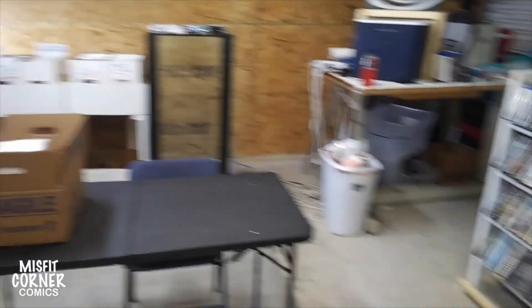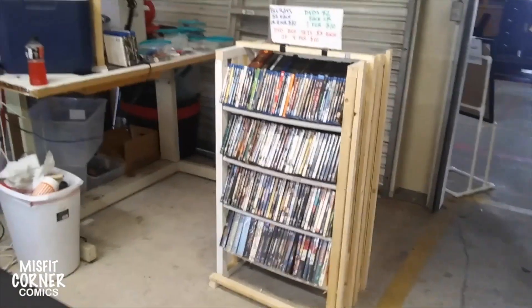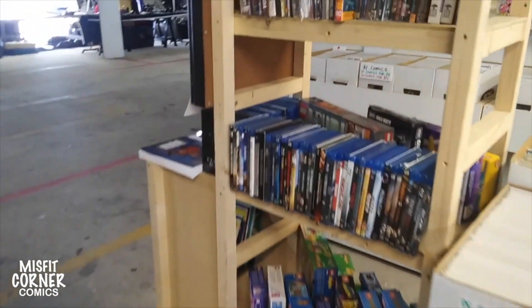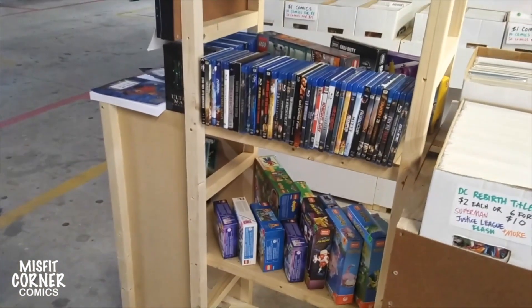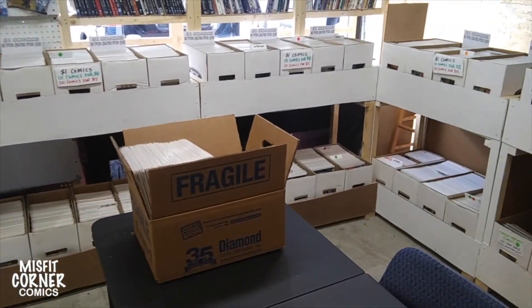But we brought in some more Blu-rays and DVDs, which we have on my wonderful little rack here. Actually, I had so many I had to expand and put some Blu-rays over here on this shelf and on the other side. But we also brought in some more comics, which I'm getting ready to divvy out into the bins, into the boxes.